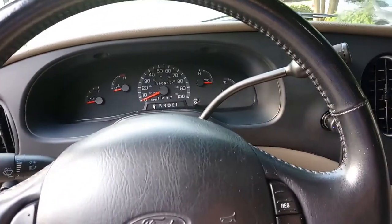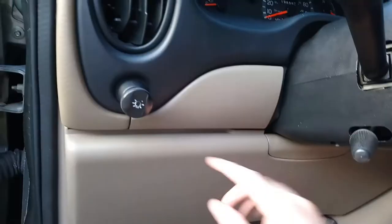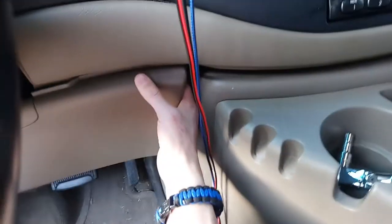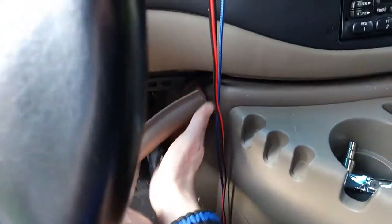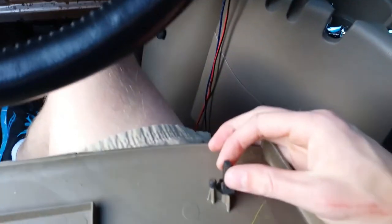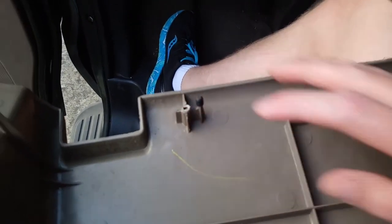To replace your gauge cluster lights it's a pretty simple and easy process. To pull this trim piece off it literally just pulls off — give it a good tug. Try to get your fingers behind the little quick connects here, because it's very easy to bend one of these little pieces and they can snap off pretty easily, especially as the plastic gets old.